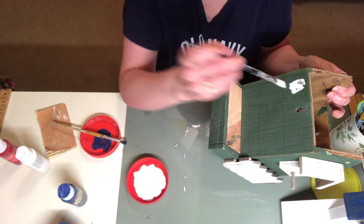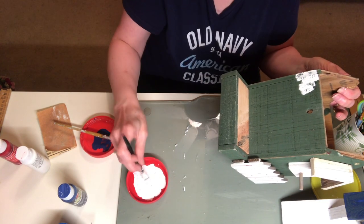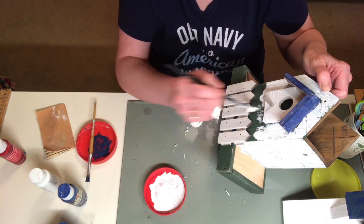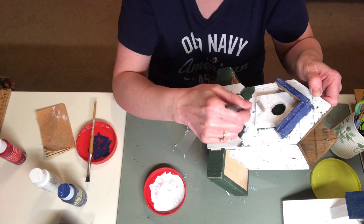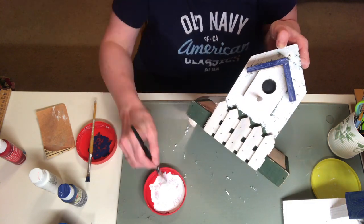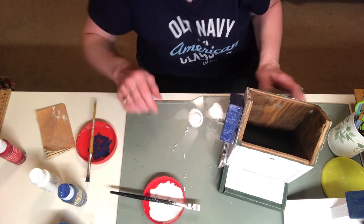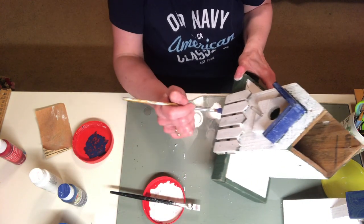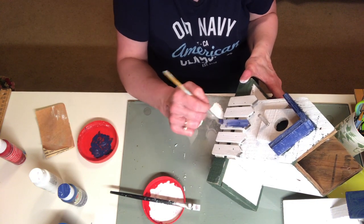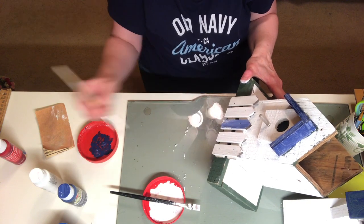Now I'm going back to finishing up the bottom of the birdhouse — painting all the white and doing any touch-up paint. I also decided to get a little color onto the small white picket fence in the front, so I'm painting some blue and some red on it.